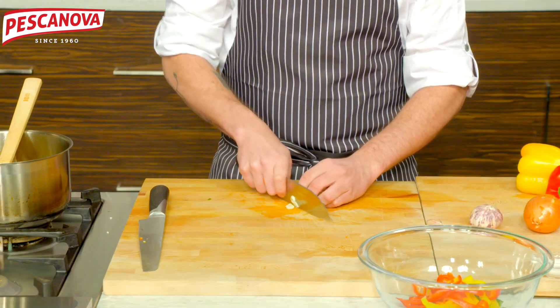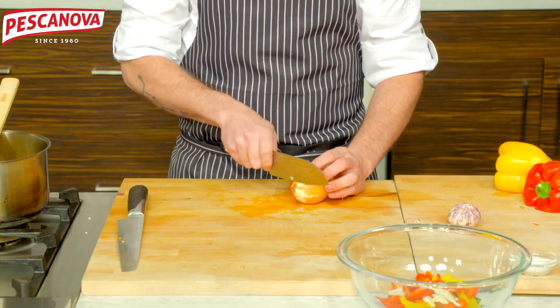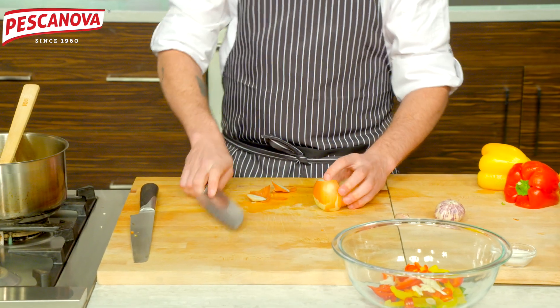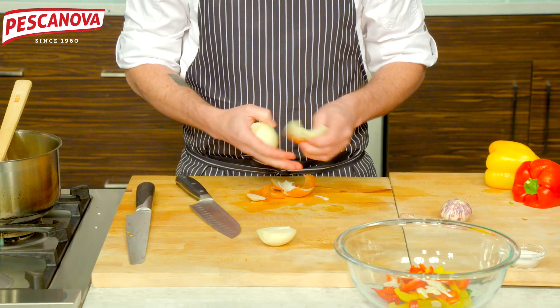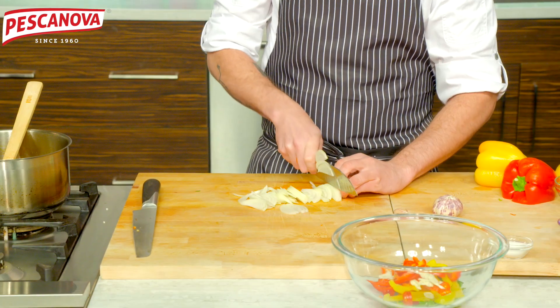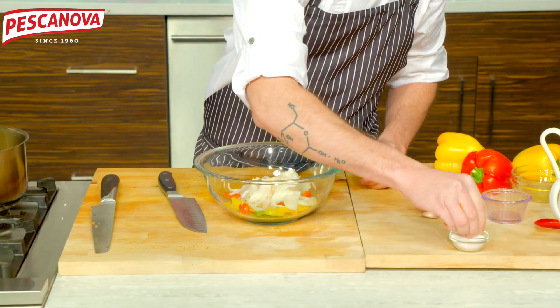Some garlic going in, and before that we add a little serrano chili. Some really nicely sliced thin white onion. Starting to season our dish.